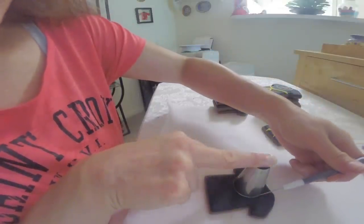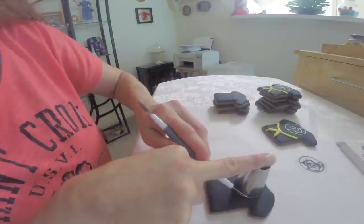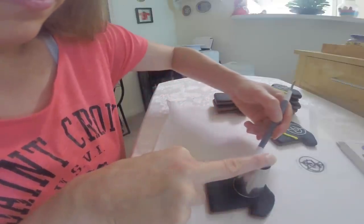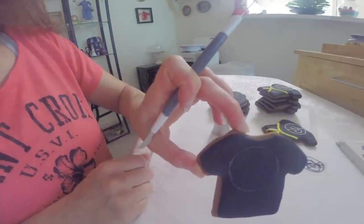As you can see, I'm just lightly going over it just to make an impression. You don't want to push in too hard or you'll crack the icing totally. And you can see there's a round circle on this cookie that I impressed.